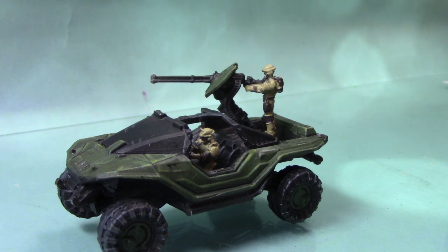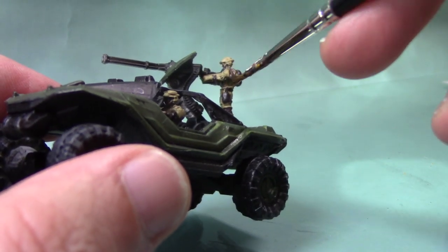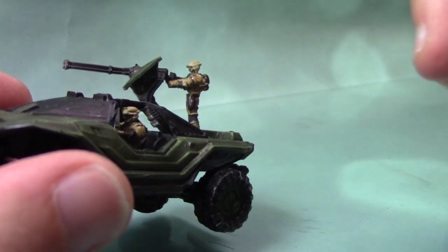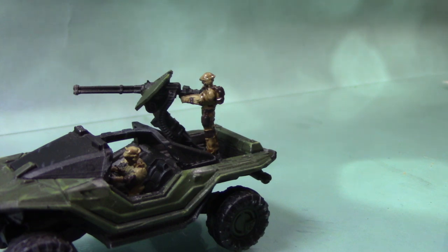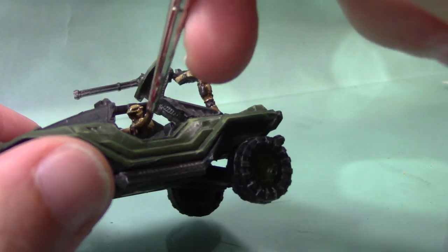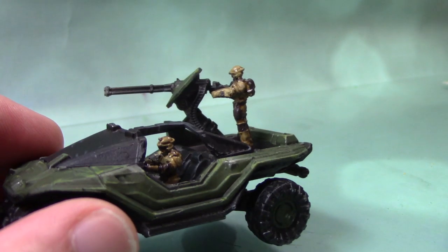With all these areas now dry, I'm going to add some shade to the entire crew. I'm going to take some Agrax Earthshade — this will bring all the colours together and give a nice shade in all the recesses, bringing out all the details even better. Just apply it all over both of them, including the faces, then we can move on to the next step.